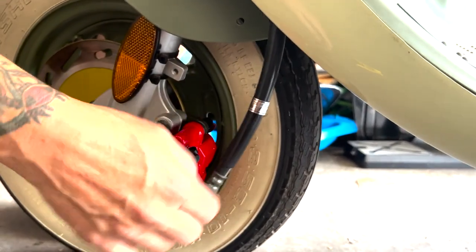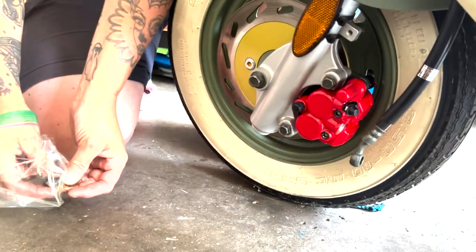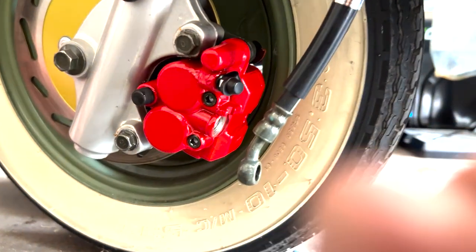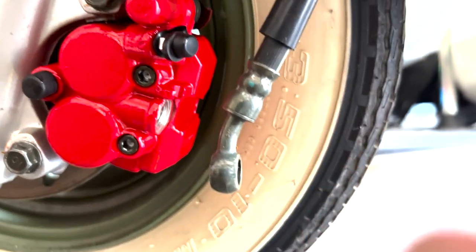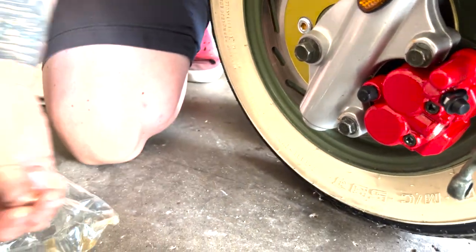This type of brake line connection is called a banjo fitting — you can probably see why it's called that. The kit comes with a crush washer, and you always want to put your crush washer on there when connecting the banjo fitting.